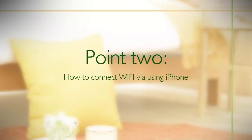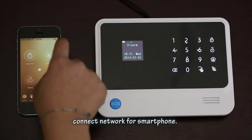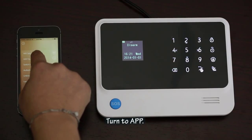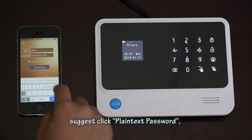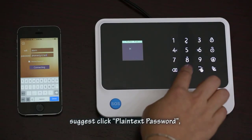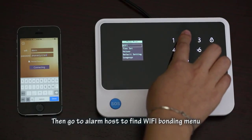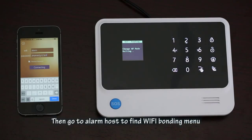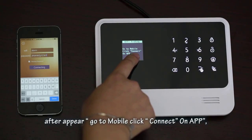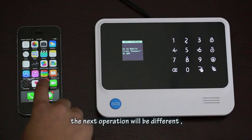Point 2: How to connect Wi-Fi while using an iPhone. First, connect your smartphone to the network. Turn to the app and click Wi-Fi Setup in the iPhone app. It is suggested to click 'plain text password'. Input the Wi-Fi name and password. Then go to the alarm host to find the Wi-Fi Bonding menu. After it appears, go to the mobile app and click Connect. The next operation will be different from Android.